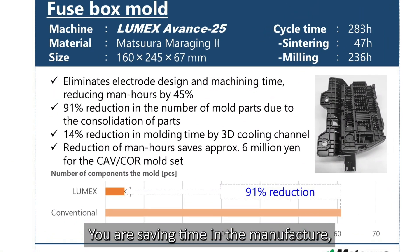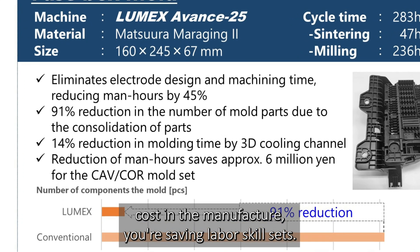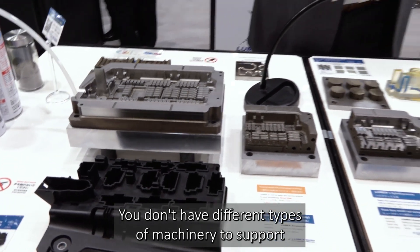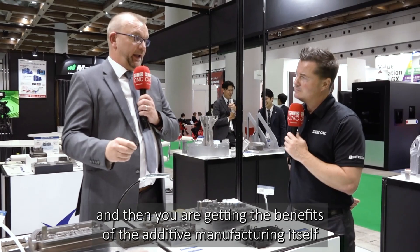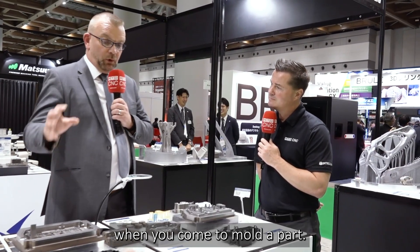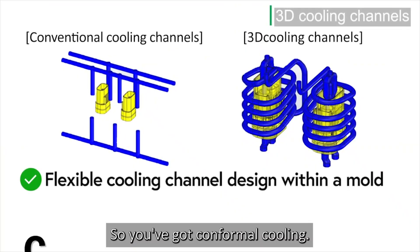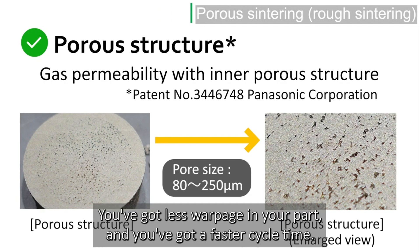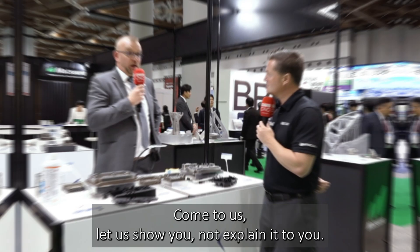You're saving time in the manufacture, cost in the manufacture, you're saving labor and skill sets, you don't have different types of machinery to support, and then you are getting the benefits of additive manufacturing itself when you come to mold the part. So you've got conformal cooling, you've got porous gas ejection, you've got less warpage in your part, and you've got a faster cycle time.